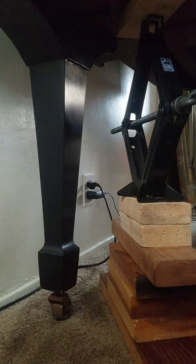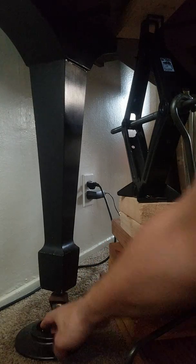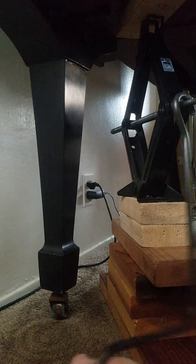I hope you can see — the leg is already up in the air, but that's not enough for me to place this caster cup on the bottom. So I'm going to lift the piano even more.